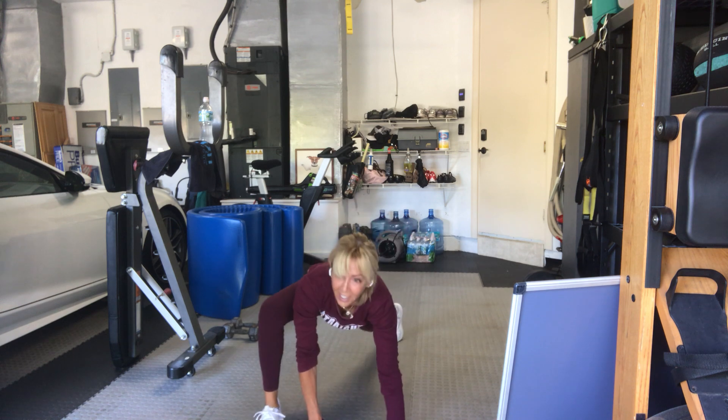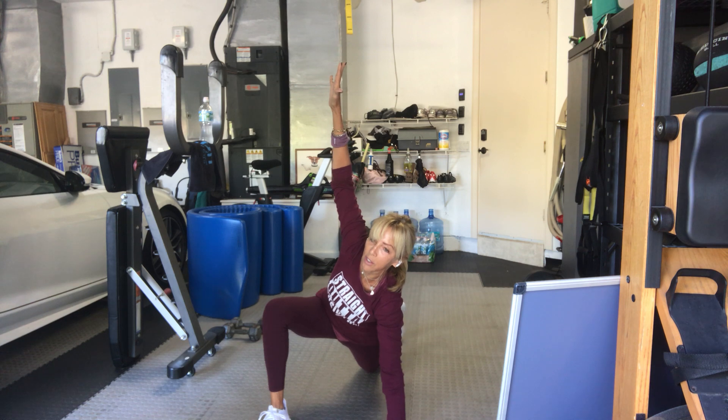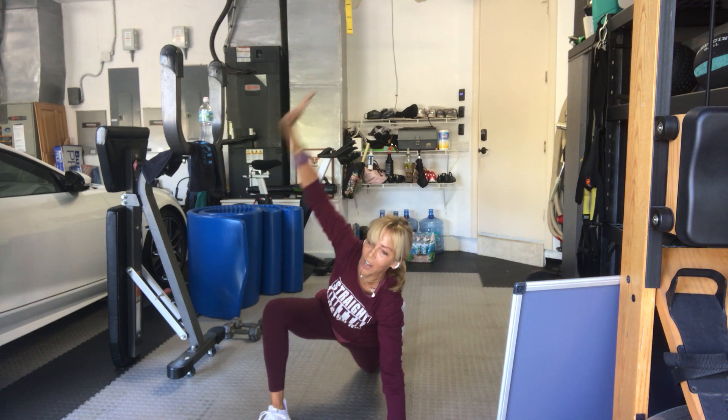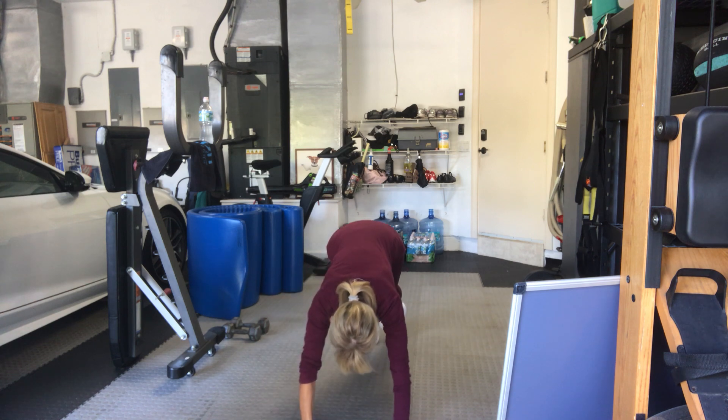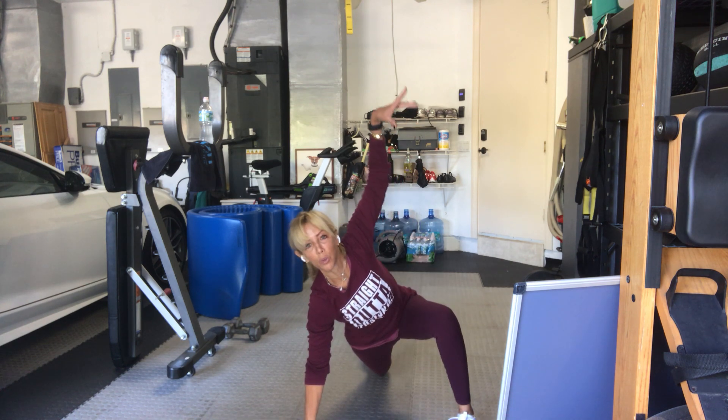Right foot forward, right knee down, arm up, open twist. Good. Arm down, downward facing dog. Left leg forward, right knee down, open twist.